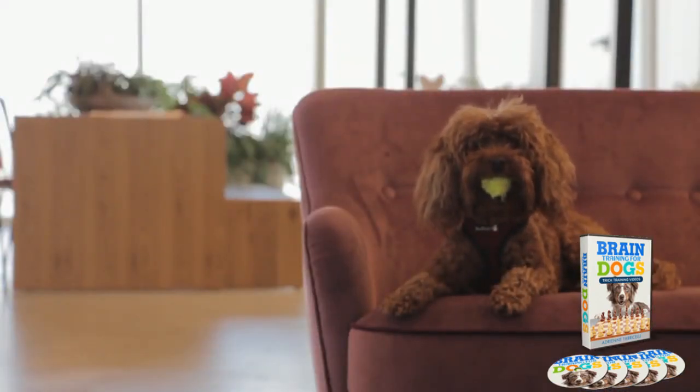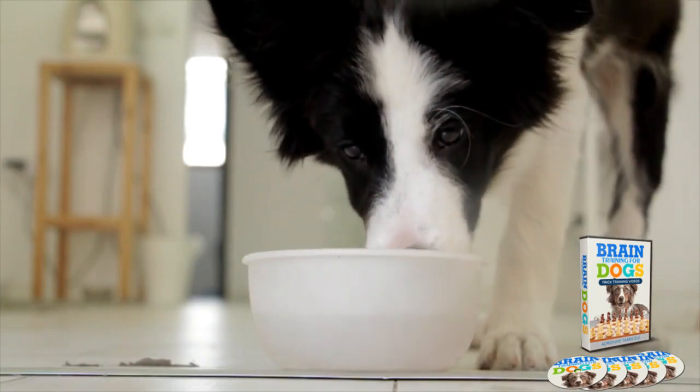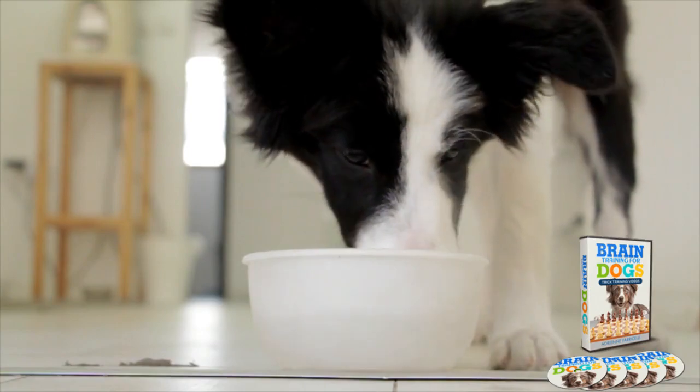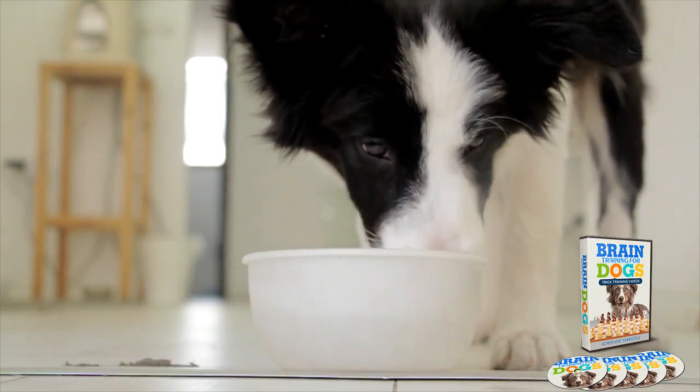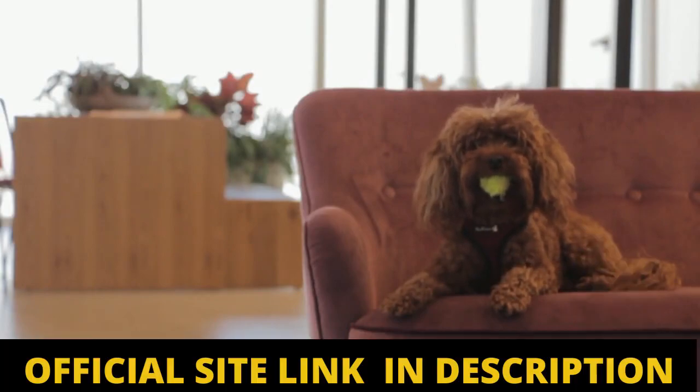I also have two really important alerts, so pay close attention and watch this video until the end so you don't regret your purchase afterwards. The first thing you need to know about Brain Training for Dogs is to be careful with the website where you buy it, as currently it can only be sold on its official website. To make sure that you will have access to the original content safely, I will leave the link of the official site in the description of this video.